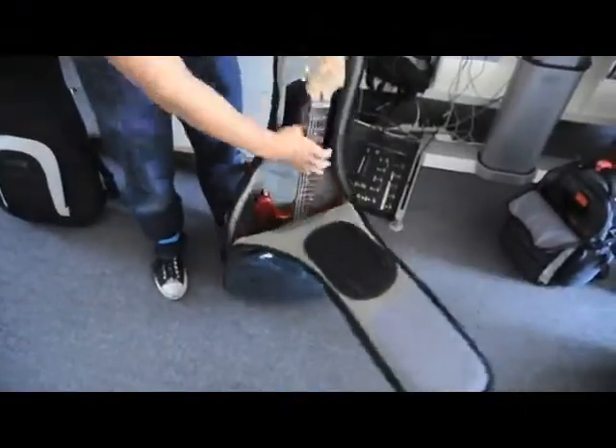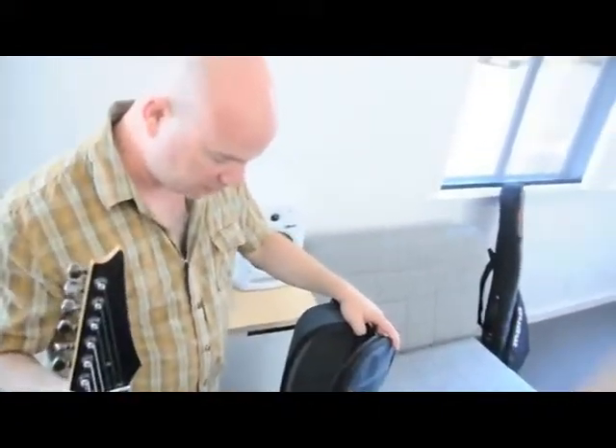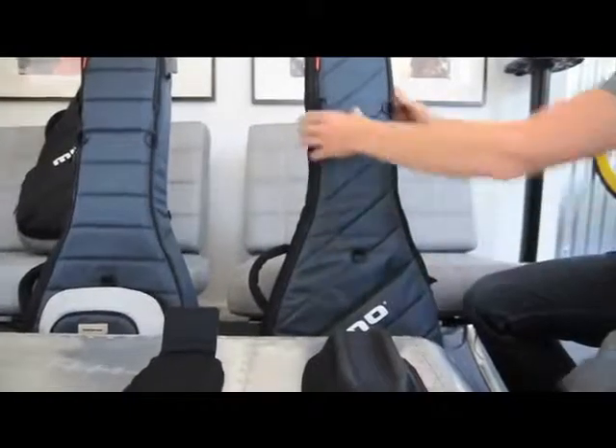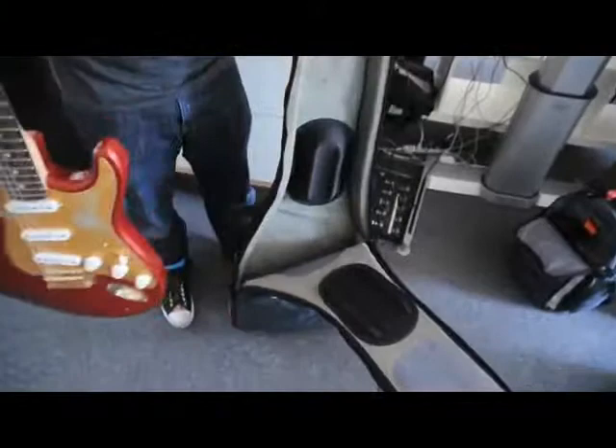The Vertigo is about speed and ergonomics and protection, and the top-loading feature allows those three factors to come together in a way that's never been done before. I like to plug in and play, and when I pull the guitar out I want to be able to move as quickly as possible, especially at a gig. Now the case opens from the front and you can load it from the top or from the side.